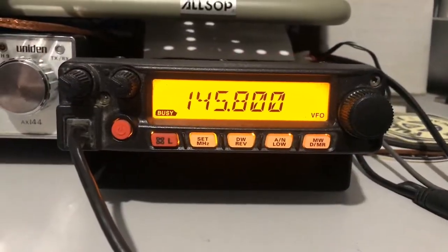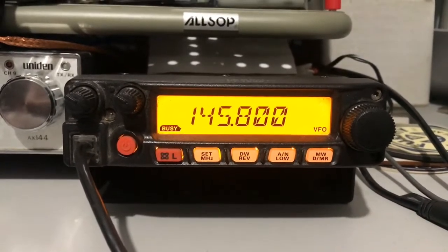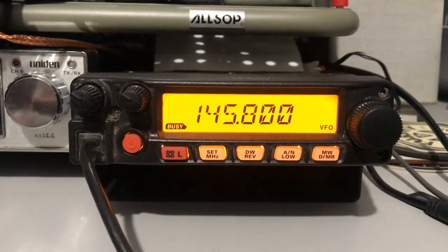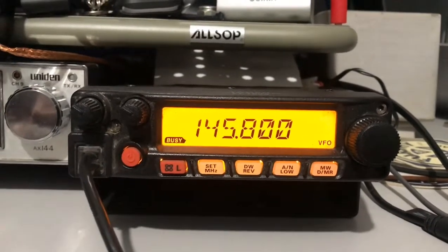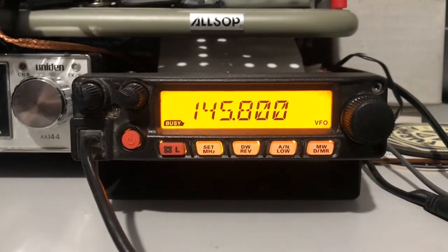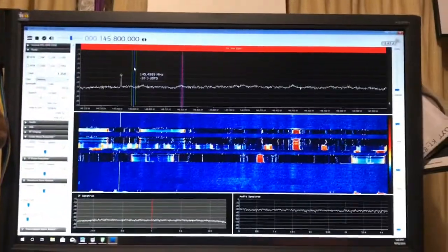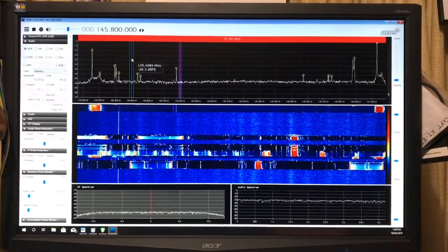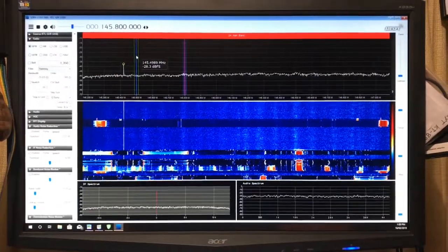So on the same frequency, same antenna, we now have a Yaesu FT-1900, which is a 2m FM only radio but it's got a much more selective front end — a lot higher quality radio than the Chinese dual bander. There's none of that noise. There's still craziness on the band but the radio is doing a much better job at rejecting it.